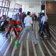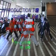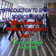Okay, ready, go! Okay, swing, boys, swing!